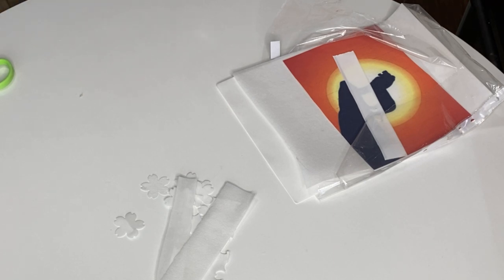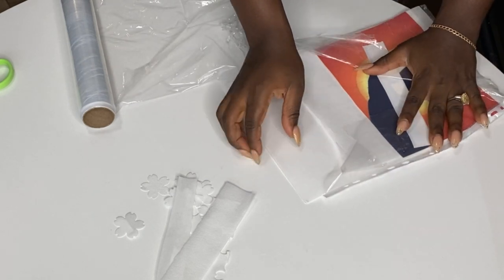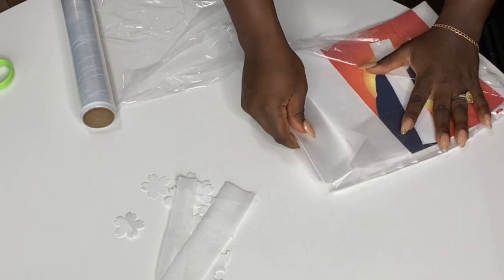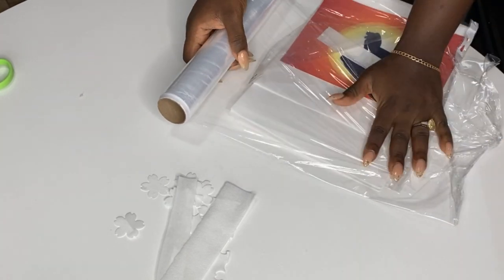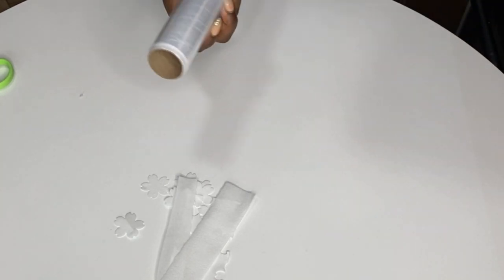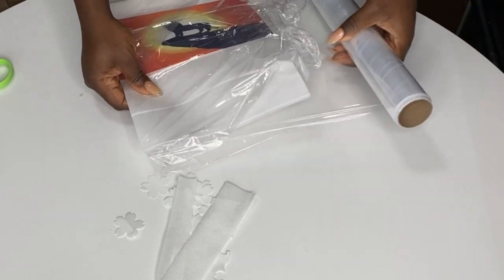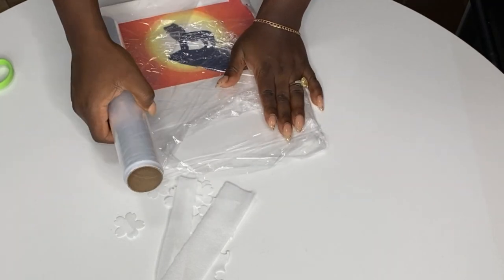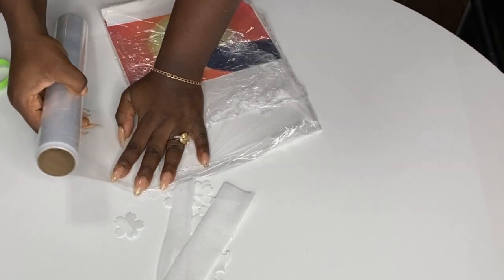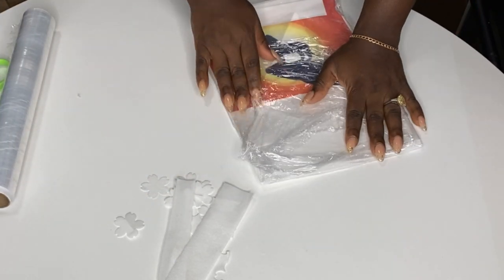Number two: storage. Store it in a cool, dry place that is not exposed to air or moisture. I like to wrap them together completely in cling film so they can't sweat, can't be touched by water, and don't get unnecessarily dry — because that changes the texture of your wafer or sugar paper.